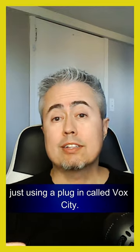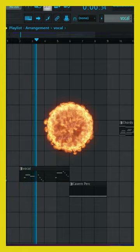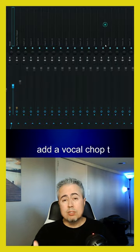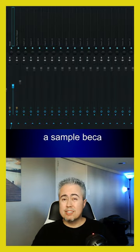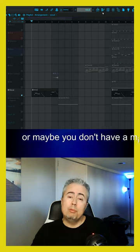Here's a quick and easy way to make vocal chops just using a plugin called Box City. There might be times that you want to add a vocal chop to your track but you don't necessarily want to use a sample, because you might be worried about copyright things down the road, or maybe you don't have a mic set up where you can sing and create your own vocal chops.